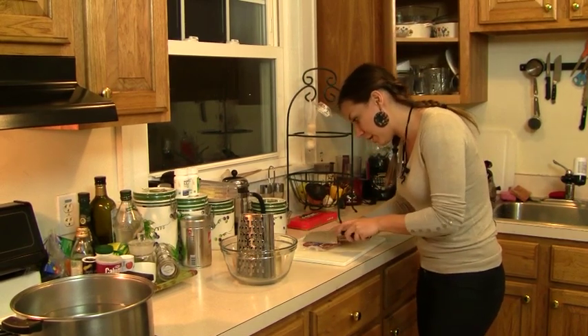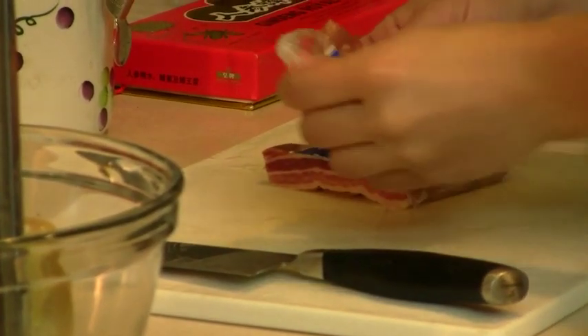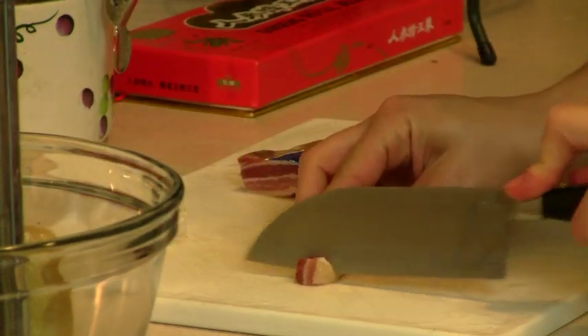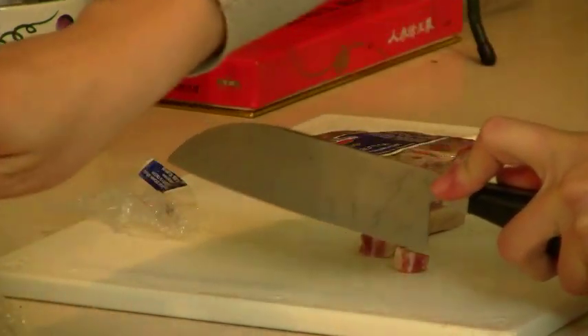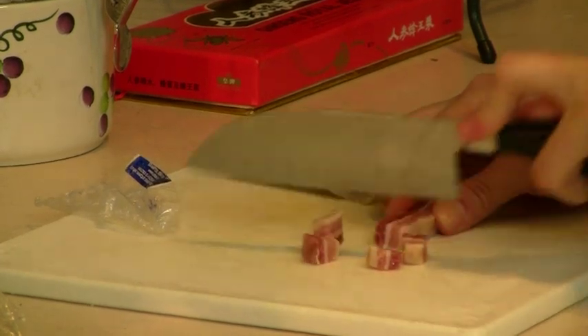I've never tried this so I'm really curious. It's vacuum sealed and what I want to do is just cut it into little cubes.